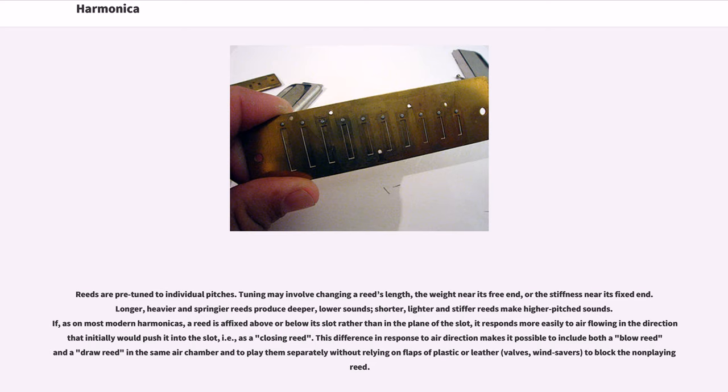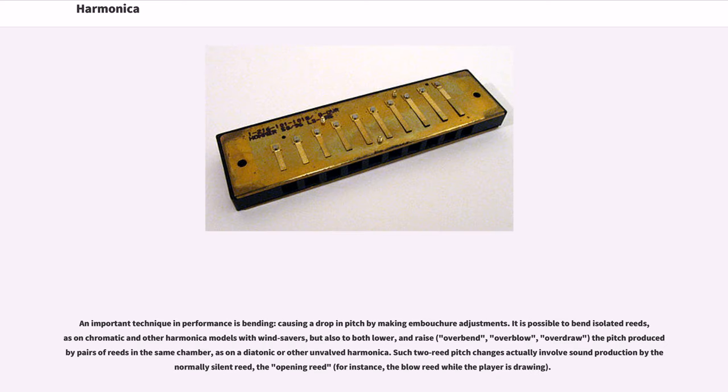On most modern harmonicas, a reed is affixed above or below its slot rather than in the plane of the slot. It responds more easily to air flowing in the direction that would push it into the slot — i.e., as a closing reed. This difference in response to air direction makes it possible to include both a blow reed and a draw reed in the same air chamber and to play them separately without relying on flaps of plastic or leather, valves, or windsavers, to block the non-playing reed.